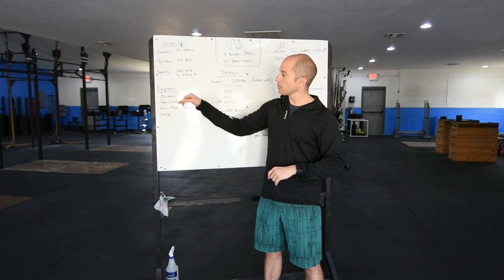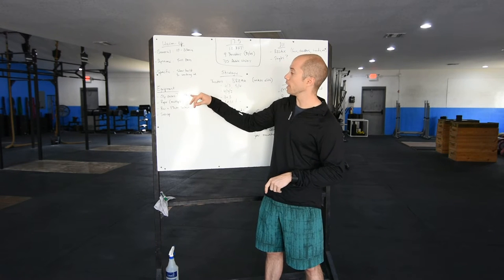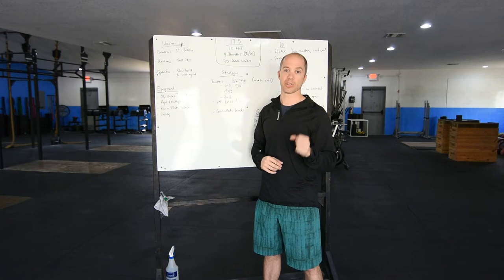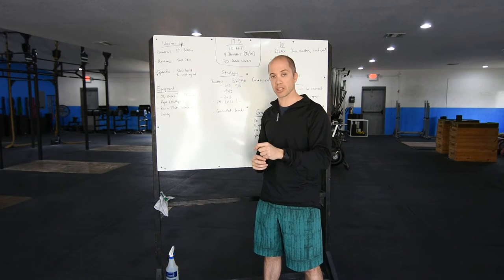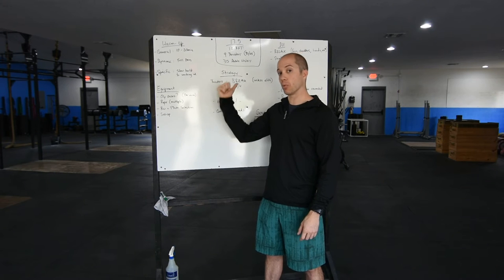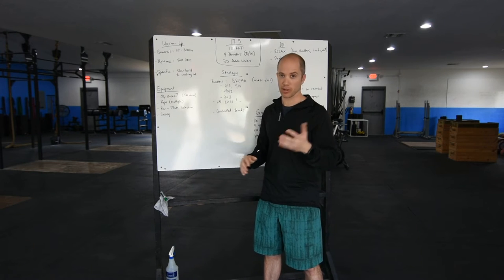Equipment: Olympic lifting shoes. If you have the Romaleos, I would not recommend wearing them for RX. However, if you are doing the scaled version with single-unders, I would recommend wearing them because they're not going to be as taxing on your jump since you're not jumping as high. So if you're going RX, no lifters. If you're going scaled, do lifters. In any case, make sure that you double-knot — maybe even triple-knot — your shoes whenever you're jumping rope.